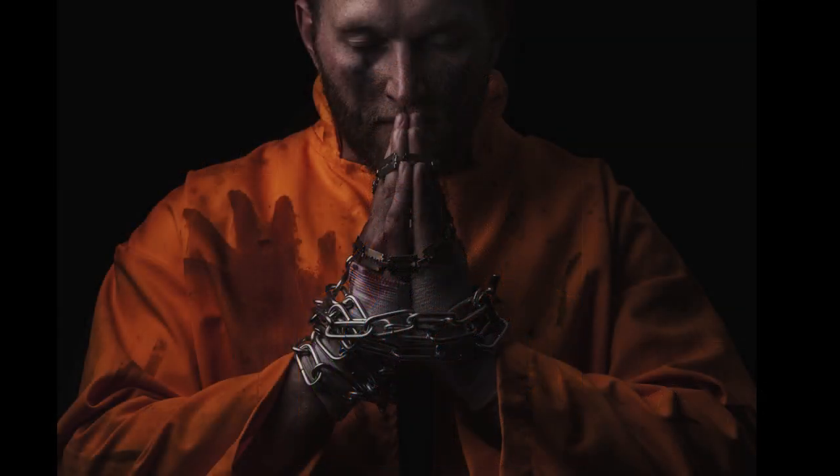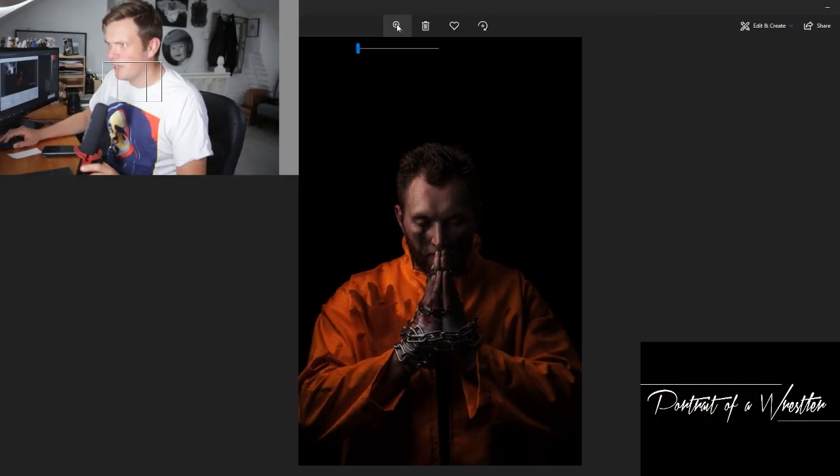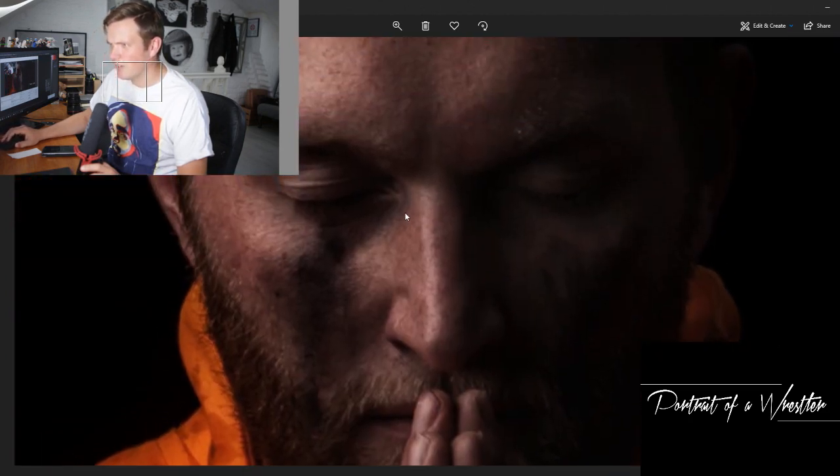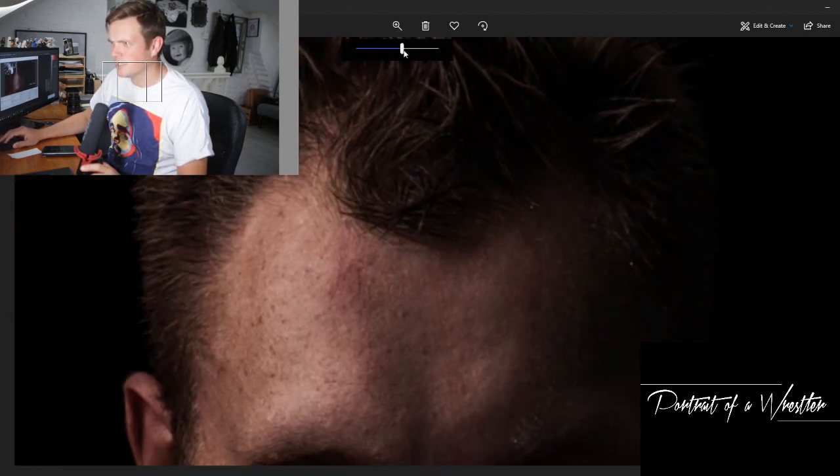And then bringing the chains with the razor blades — these are razor blades on his hands, just around his wrists — just trying to give it a bit more of a narrative. Let's have a look at those a little bit closer. These are sort of little razor blades, little chains just around there, and again just a simple, almost split lighting just coming across.